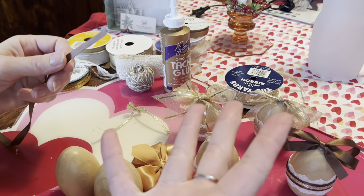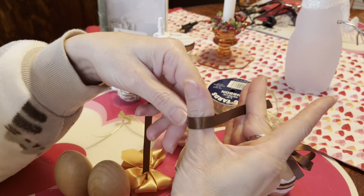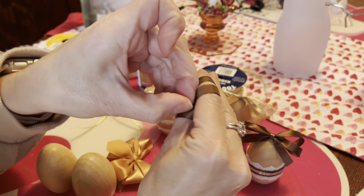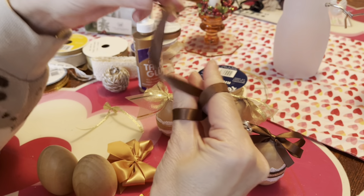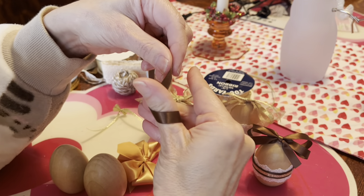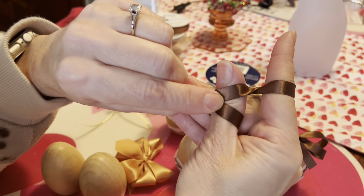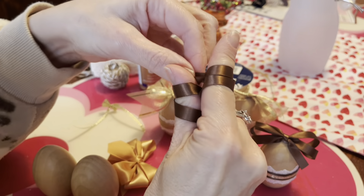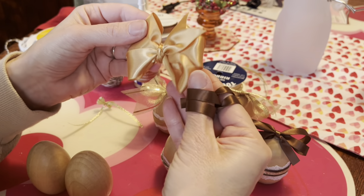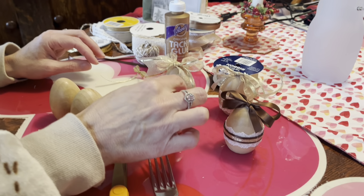The second technique uses your hand. Start here and loop the ribbon above your thumb, above your finger, above your thumb, above your finger, until you get as many loops as you want on each side, then wrap a string around and tie it. With satin ribbon, notice you have a shiny side and a not-shiny side. Each time you wrap around your thumb, give it a twist to keep the satiny side always facing up. That's how you get the fancy bows on top.